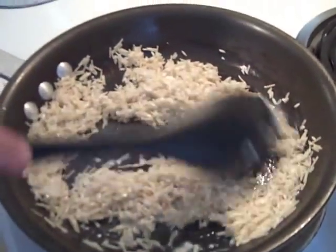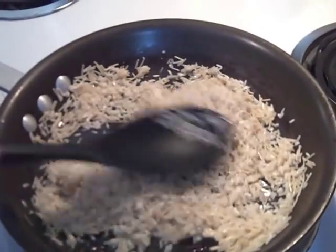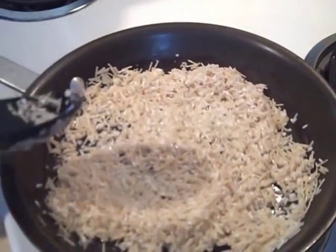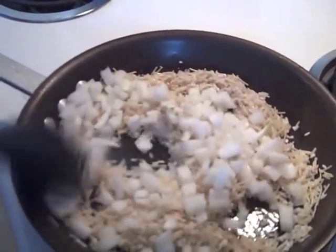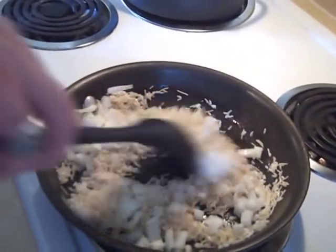Pretty much you're just following the directions on the box. We're going to brown the rice in about two tablespoons of butter, getting it all going. I'm going to add to that about a half a cup of onion.